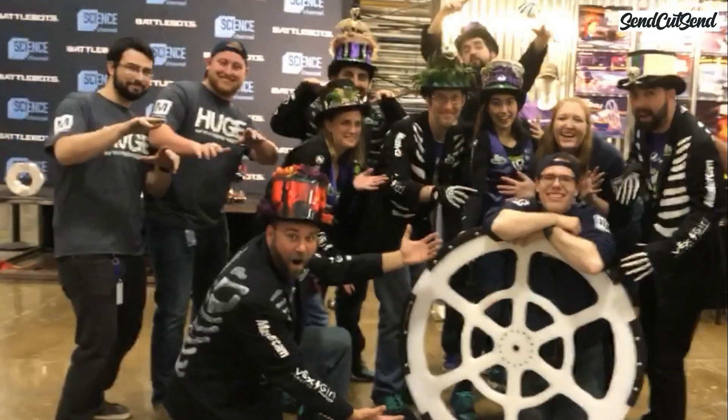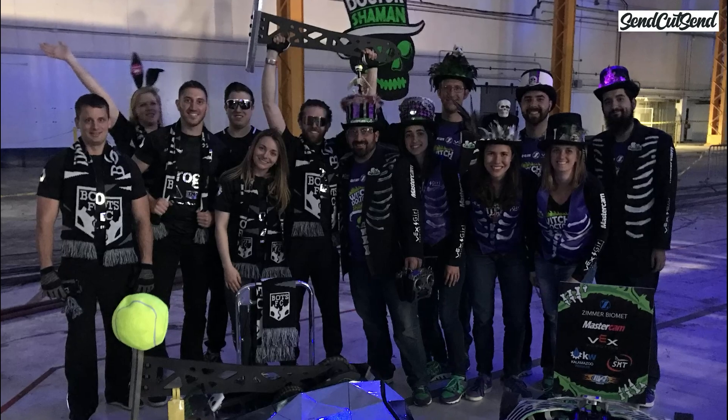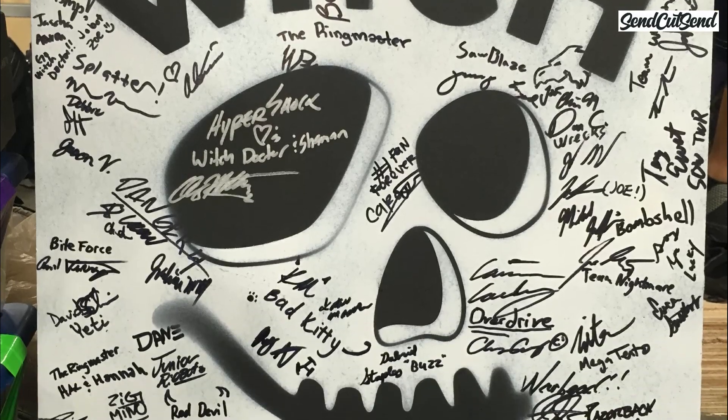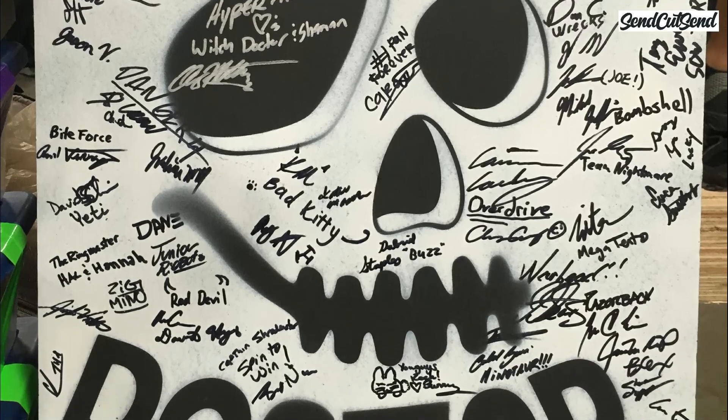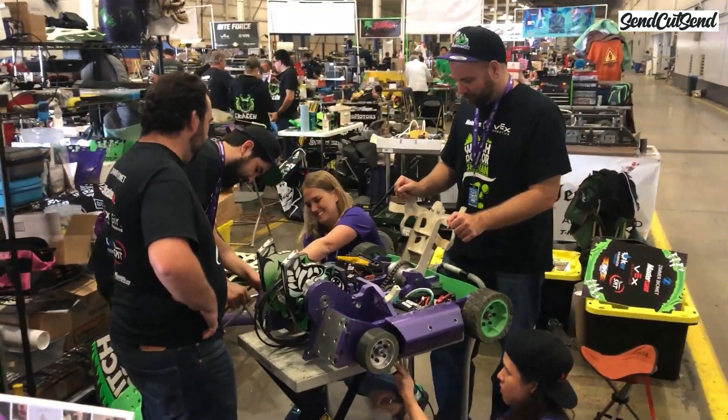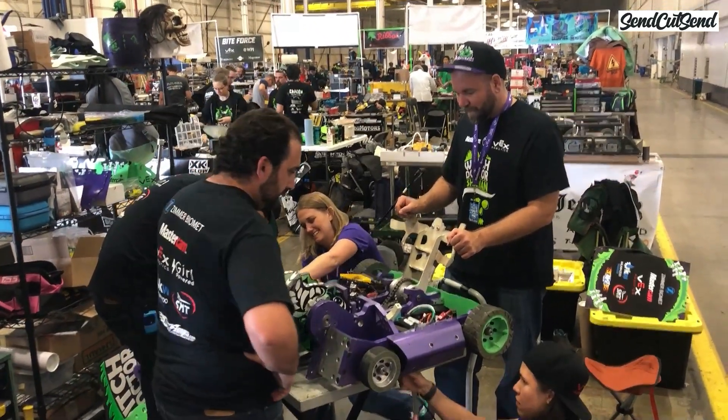Before we talk about winning or losing, I want to take some time to talk about the community that you're about to join. Whenever people ask me why I build robots, the answer may be a little surprising. While I do love building and battling robots, my favorite part of this sport is that this community is the most incredible group of people I've ever met. They never cease to amaze me. I've met people from all walks of life that have made me a better robot builder and a better human being.